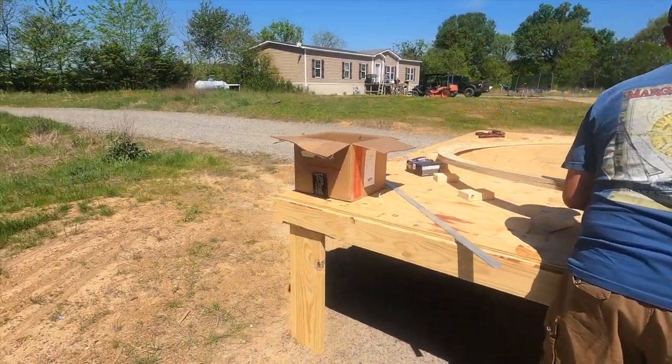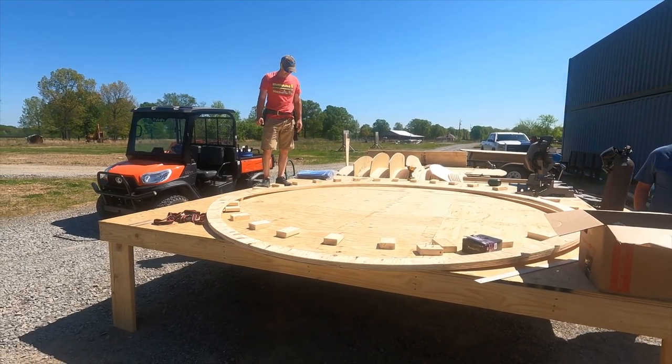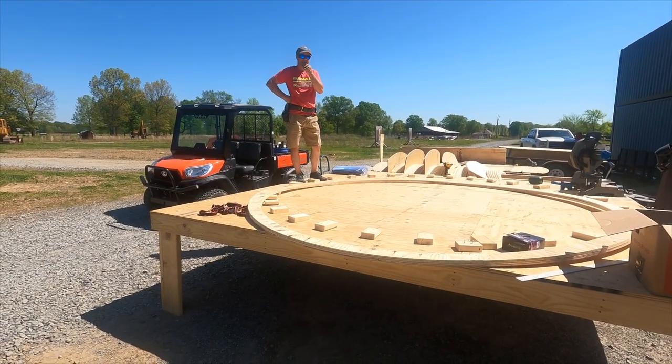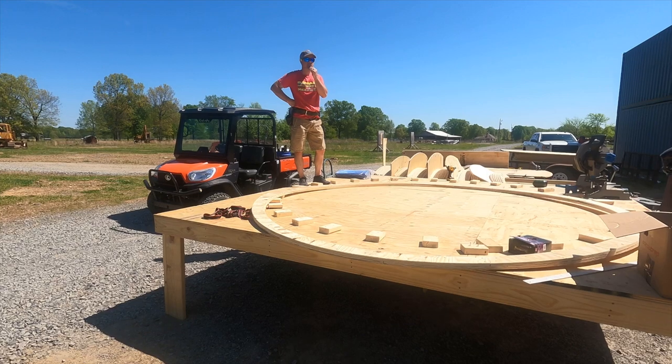The new plan is to pull this aside, build another one, and then our final former will actually be two of these with two-by-fours in between them — so two feet apart. That sounds good.